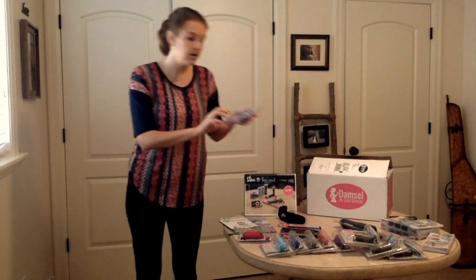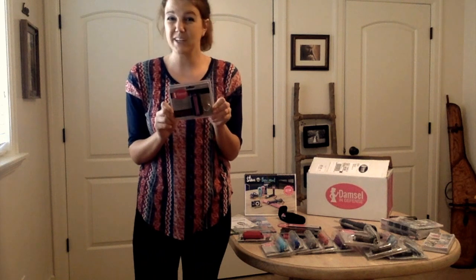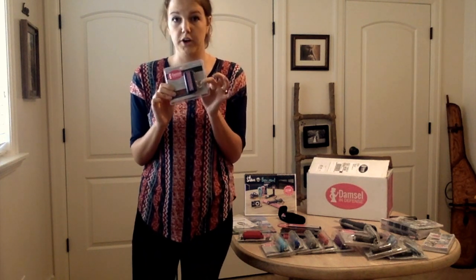We've got the Holla Hers. It's an alarm — it's 120 decibels, so it can also go on your keychain. That alone could scare an attacker off.